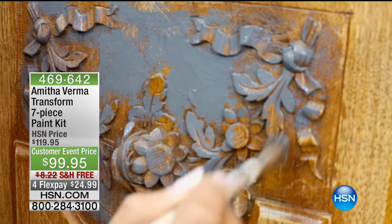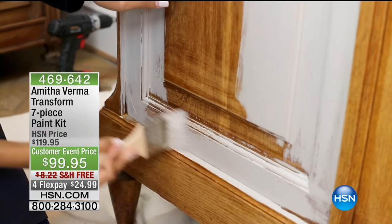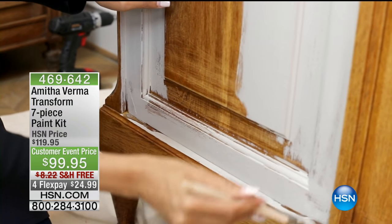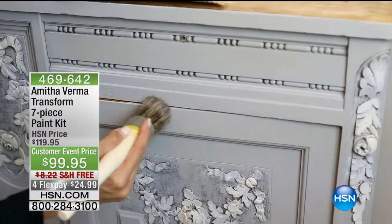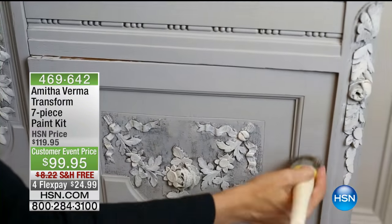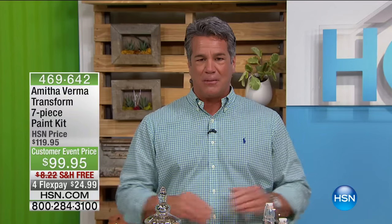Transform the old furniture — the cabinets, the chairs, any beautiful piece. You can update your decor in 60 minutes or less. What I love is that she makes it easy to do. There are professional faux painters out there that will charge you $1,200 to decorate a chair, but who has that kind of money or time? You can do it yourself for less than $100, and everything you need is included, including the paint.